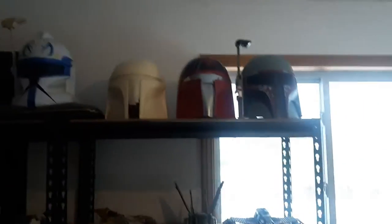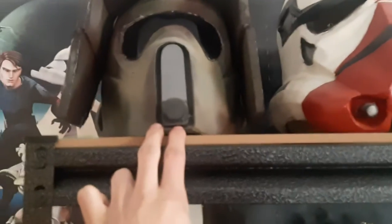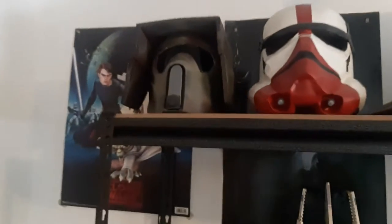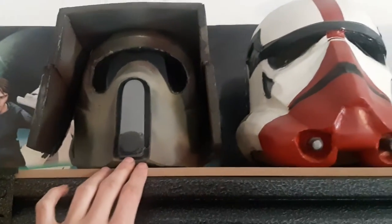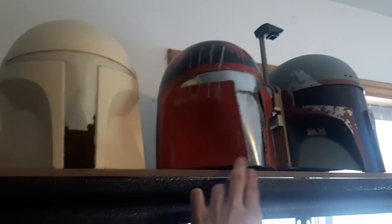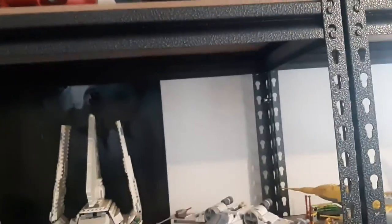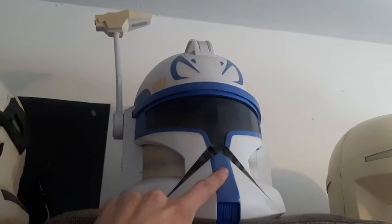I got two new shelving units, organized a bunch of stuff, cleaned some of the dust off, and got my helmets up there. Those are all home-built other than two. I've got my scout trooper helmet, which happens to be the same scout trooper in the set — I got that from a buddy I went to high school with, it needs some repair but it's pretty nice. Same with the other one, also made by my buddy Casey Savory — shout out to him.